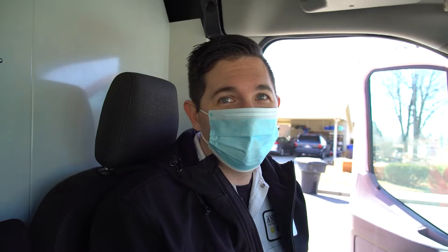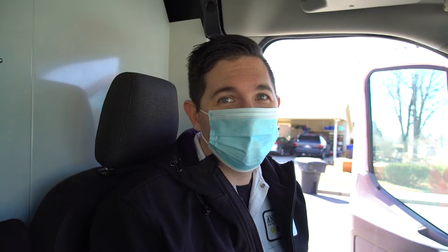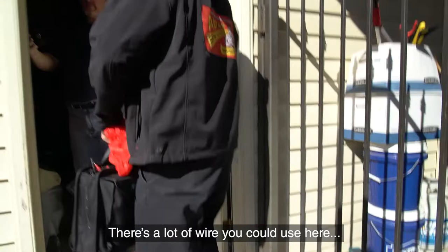The customer called us out — they've got some questions about the Ring doorbell and they've got a light that is sparking. Those are what the notes say, so we're gonna go talk to the customer and see how we can help them out. There's a lot of wiring that could be used and should be easily tapped here.